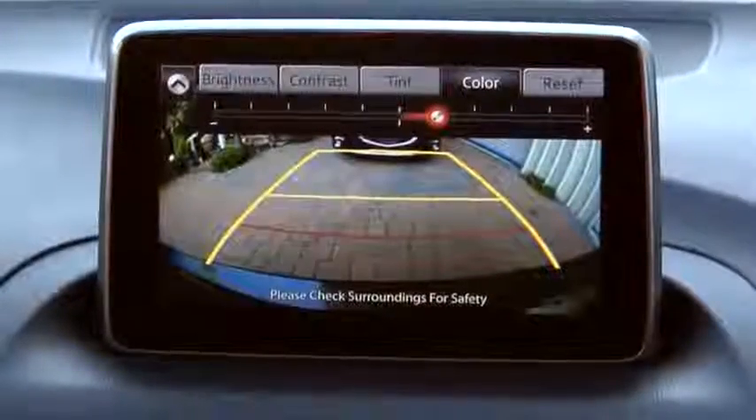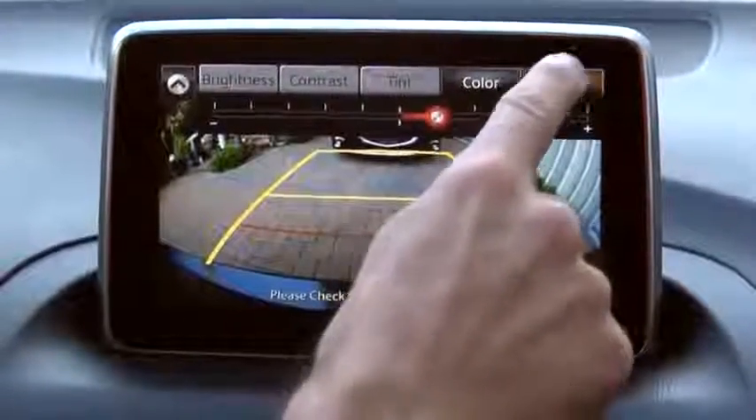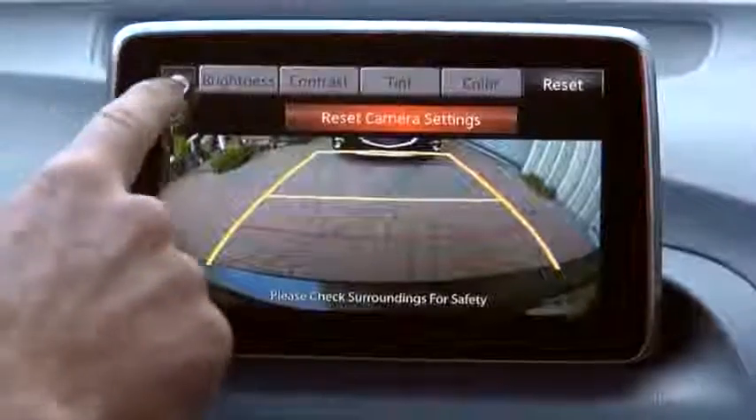If you need to reset, press the reset button. Select the slide up icon to close the tab.